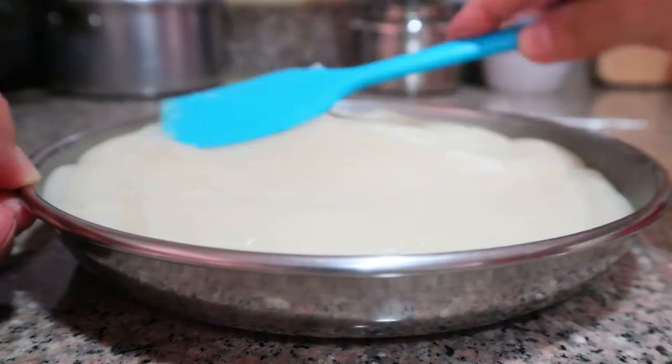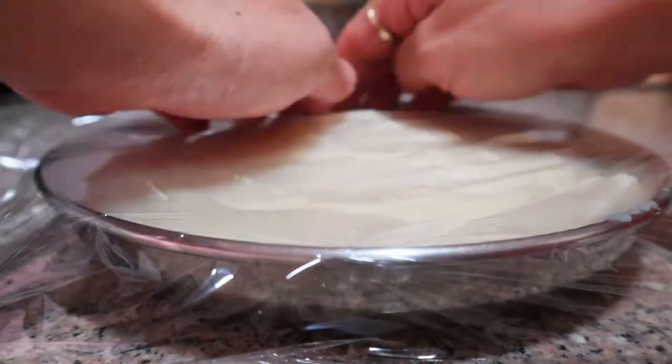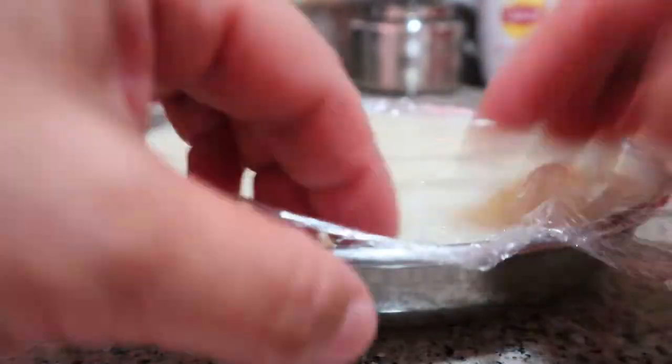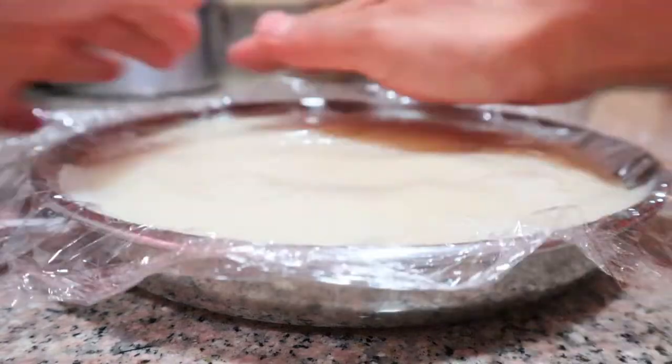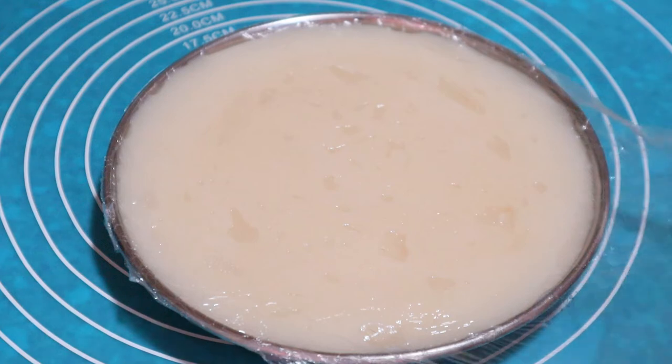Switch off the heat and transfer to a place where it can cool down quickly. Level it out while still hot and cover it with cling film so that a skin doesn't form on top — press the cling film directly upon the pudding. Keep it in a cool place; this might take half an hour to one hour depending on the climate. Mine was completely cooled down after one hour.